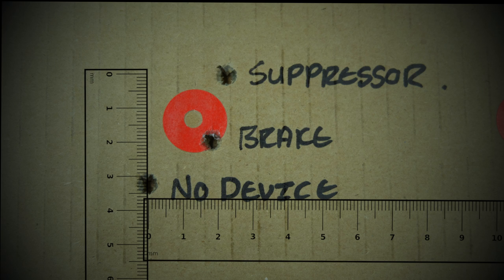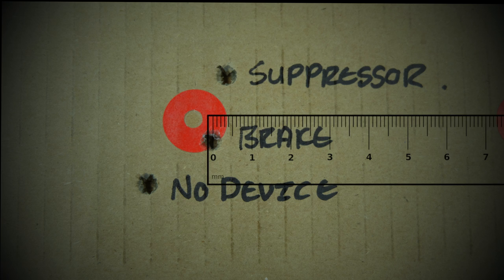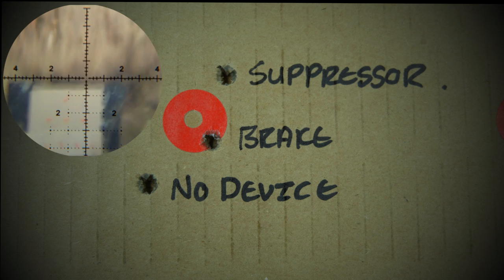The horizontal deviation between the shots with the muzzle brake and the suppressor was just over 3 millimeters, whereas the average horizontal deviation between shots with a muzzle device and without was almost 22 millimeters.